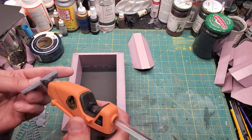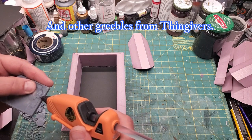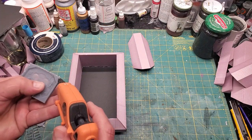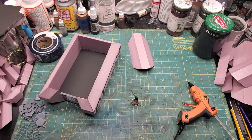I 3D printed some doors that I got from Second Dynasty. I modified them a little because I wanted them to be a lot thinner than they were — so thin that the resin is actually translucent in the center of the door. Testament to the Elegoo Saturn.